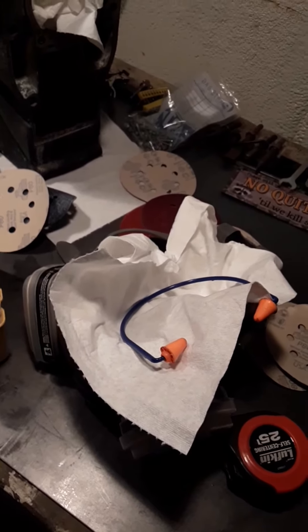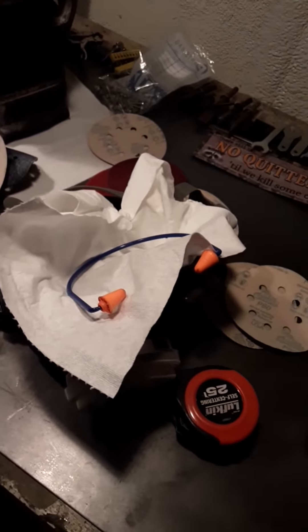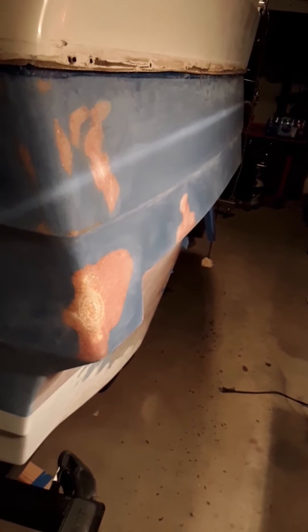Mr. OCD here — I figured out a way to keep the fiberglass dust or gelcoat dust from falling into the respirators. I'm tired; it's been a long day. I didn't get a lot of sanding done, but I did get that off, and I do have a lot more work because of it. The goal is to have this boat sanded by the end of March. I doubt I'm going to reach that goal because some of these areas are time-consuming and you don't want to rush them — you want to get them right.